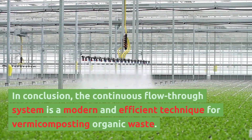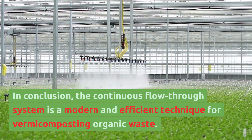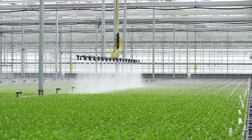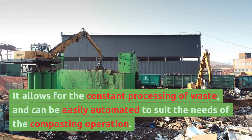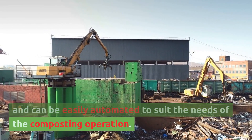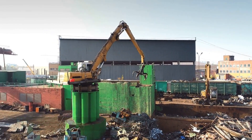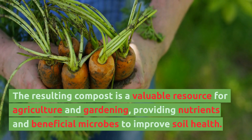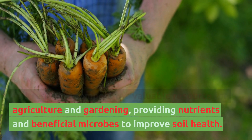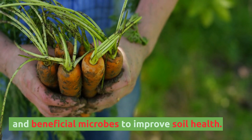In conclusion, the continuous flow through system is a modern and efficient technique for vermicomposting organic waste. It allows for the constant processing of waste, and can be easily automated to suit the needs of the composting operation. The resulting compost is a valuable resource for agriculture and gardening, providing nutrients and beneficial microbes to improve soil health.